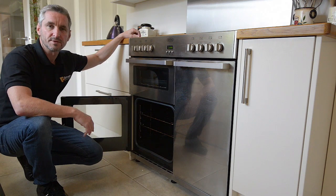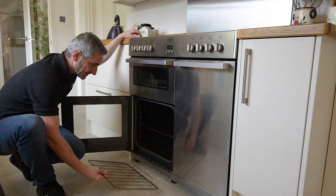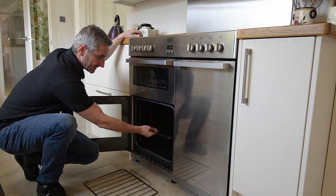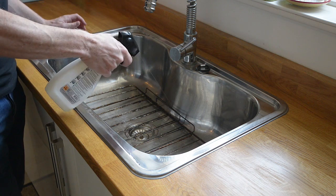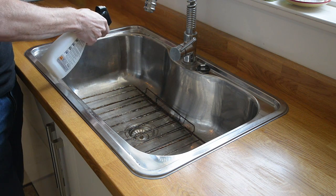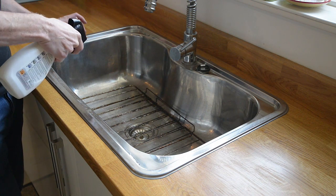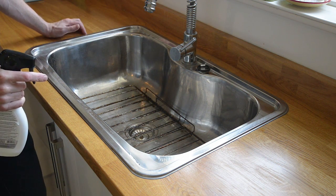So let's take a look at how we use it. The first thing we need to do is remove the oven shelves and any side racks that come out, and pop them into the sink. Spray the shelves with the oven cleaner and then leave them for between 30 minutes and a couple of hours depending on how dirty they are, then give them a wash off or put them in the dishwasher.